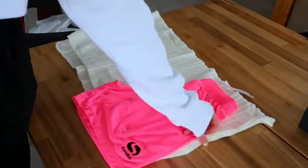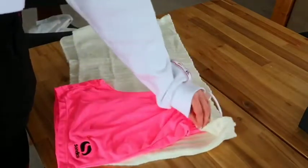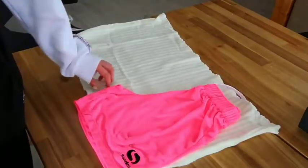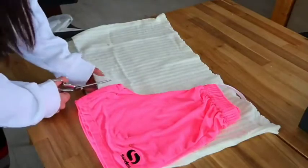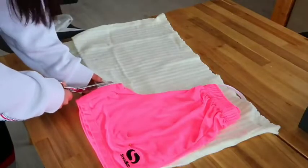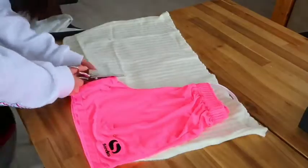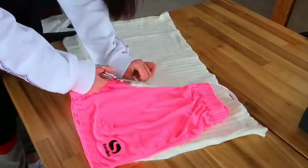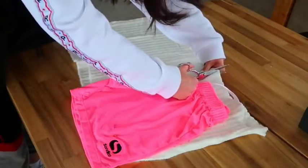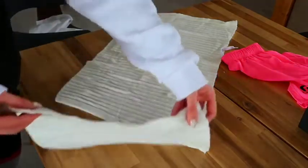Be very careful here: since we're using the existing sewn side seam and don't want to cut through it, both parts are still together. You have two layers of fabric and you only want to cut the top layer — not the bottom. Cut about one centimeter away from the shorts so you have a seam allowance. You can go all the way to the top. Then remove the pins — and there's our first piece of the shorts.